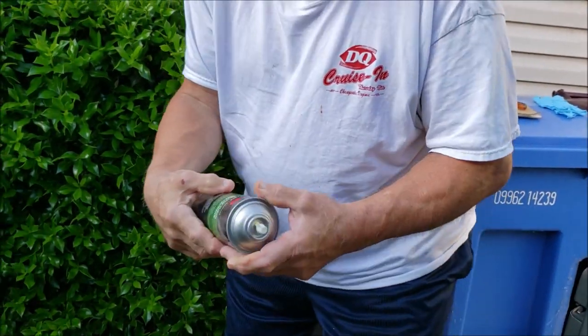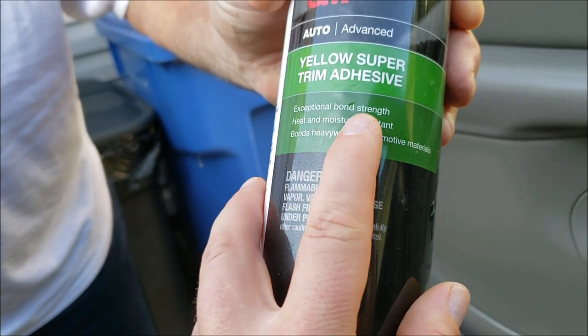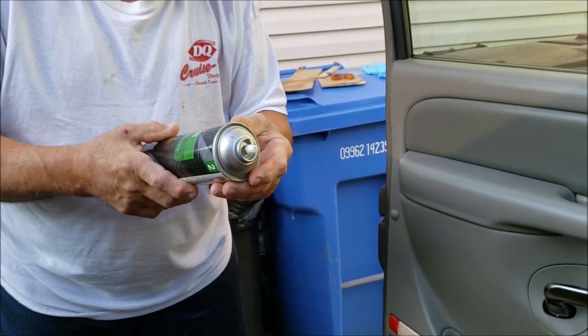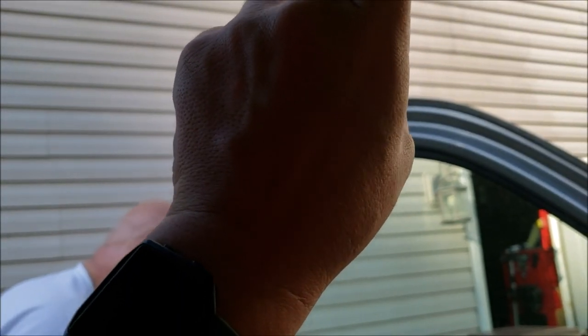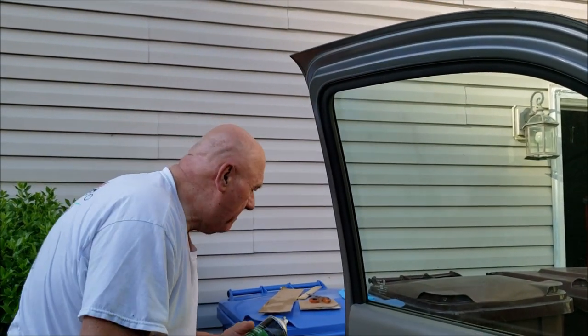It's called 3M Yellow Super Trim Adhesive. It says you can use it for exceptional bond strength, heat and moisture resistant bonds, and heavyweight automotive material — so this is specifically designed for this type of application. We're going to spray the cardboard or the roof itself, but we won't be able to film that part since we need all our hands.